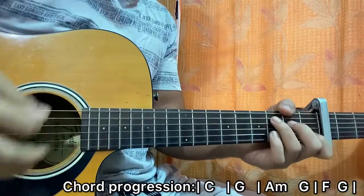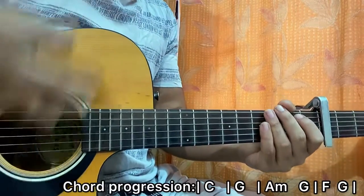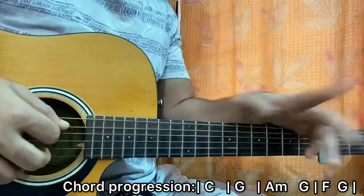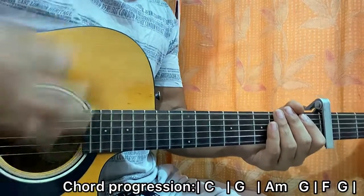If you want to strum the chords, you can do this pattern: down, down, up, up, down, down, up. I do it twice for the chords that are a full bar, and then once for the chords that are half a bar.